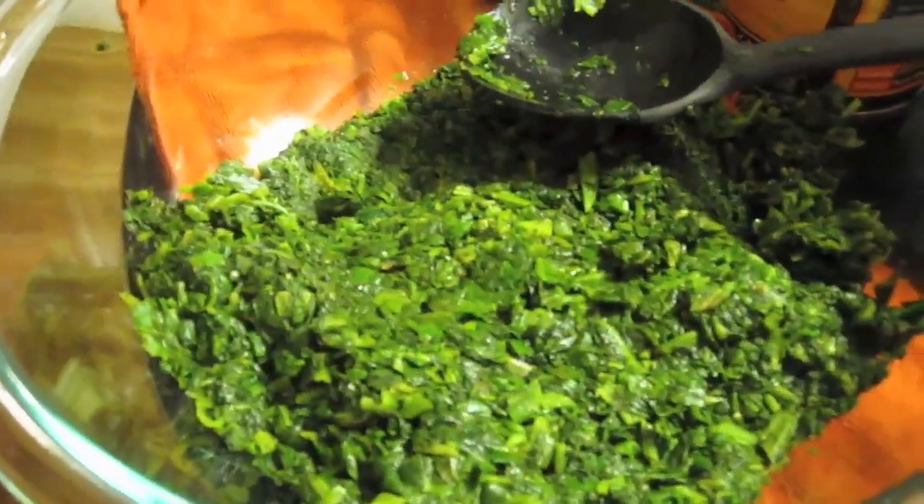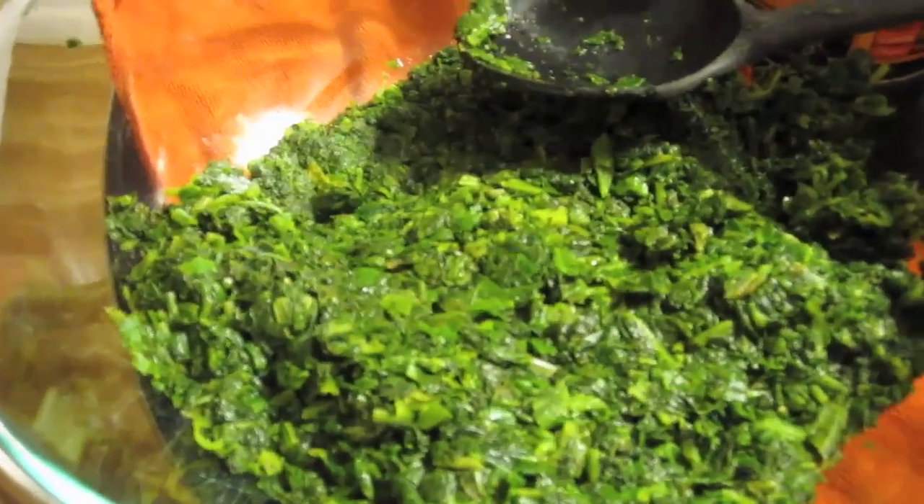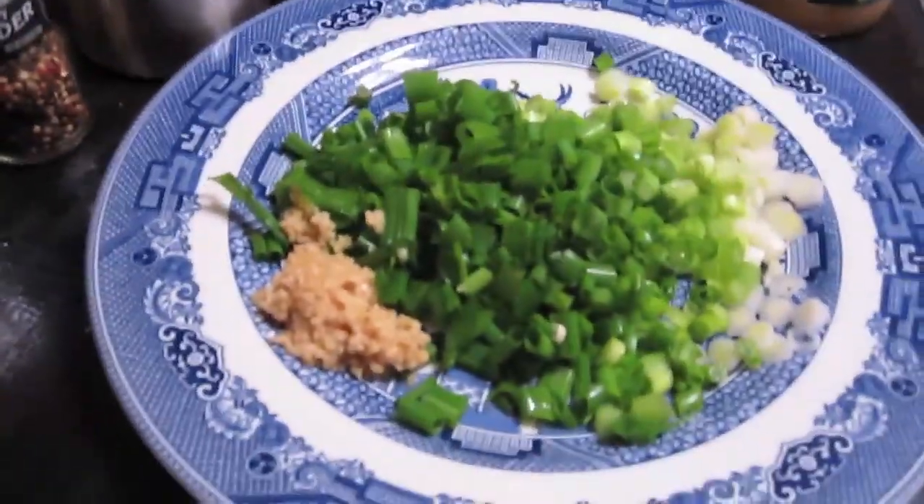First things first — this is two and a half pounds of thawed out spinach. Make sure you squeeze out all the water, otherwise your strudel is going to be quite soggy. The original recipe calls for four onions, but I don't particularly like a lot of onion in my spanakopita because I don't want to be tasting onion — I want to taste the spinach. I also add garlic, which the original recipe doesn't include.